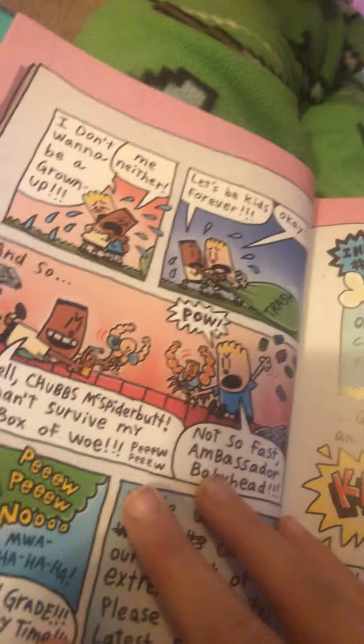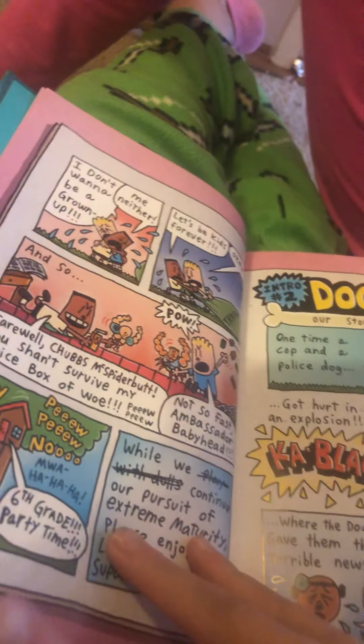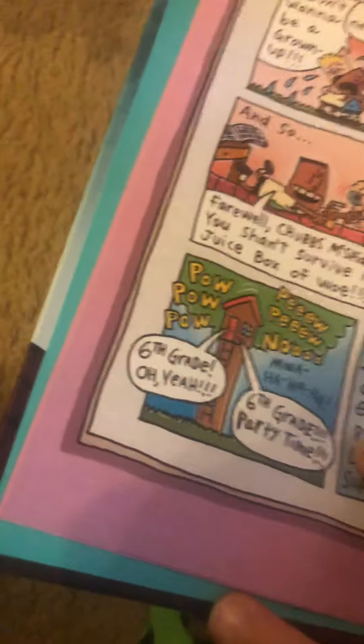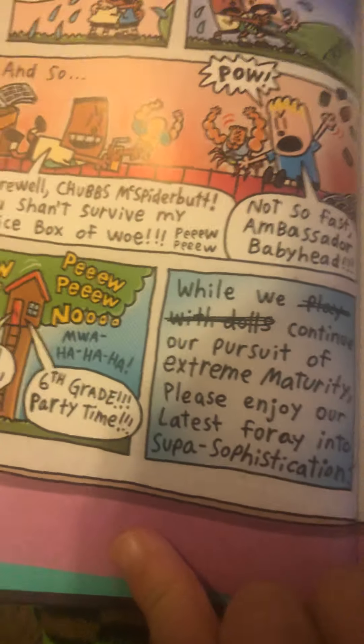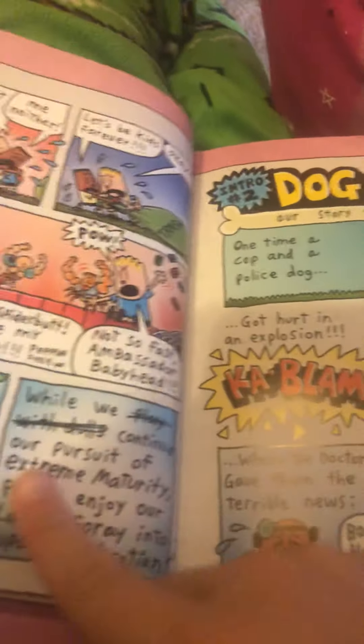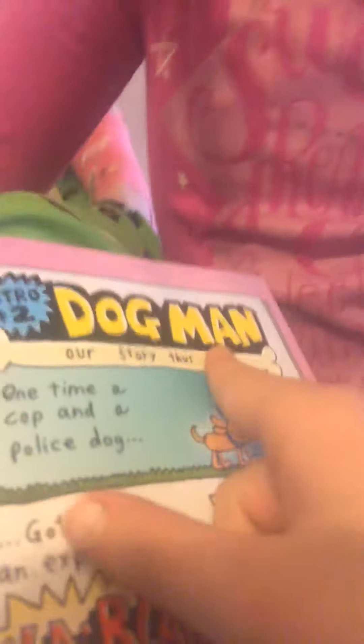'I don't want to be a grown-up.' 'Me neither. Let's be kids forever!' Okay — pound it! 'Chugs, you shall survive my juice box of walls!' 'Not so fast!' Oh yeah — sixth grade part-time while we play with our dolls. Please enjoy our latest intro to Dogman.